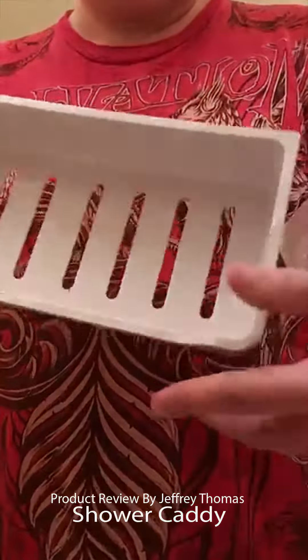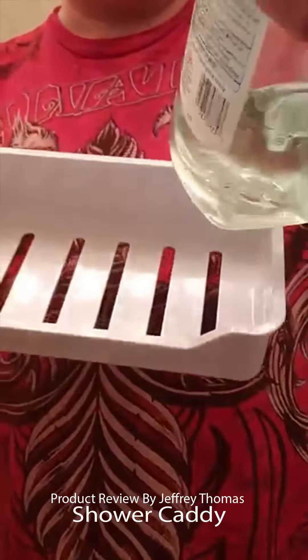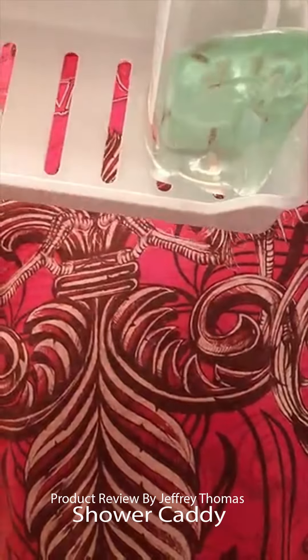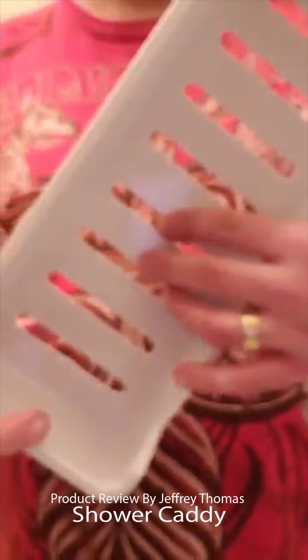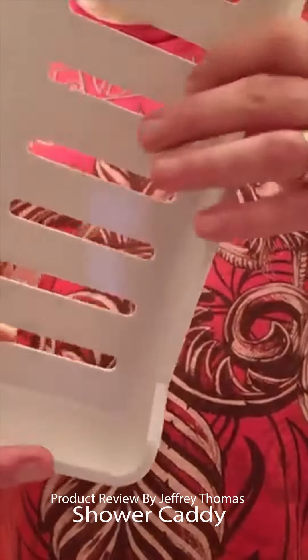This is wide — here is a wide bottle of hand sanitizer and it fits in here nicely with some room to spare. There are nice big wide slots on the bottom to prevent moisture and mold, so water can drip down through.